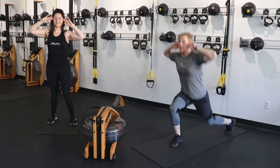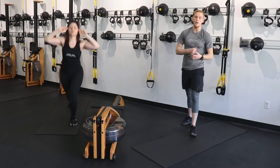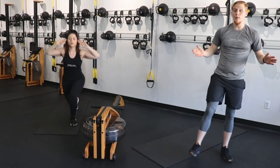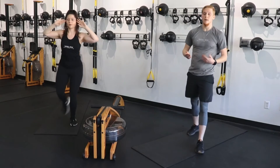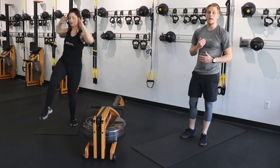Switch the legs — other side. Up and down. Breathe. You have 20 seconds. Remember, you can take any breaks you need — you don't necessarily have to continue the entire time. Take your break, catch your breath, hop back in when you're ready.